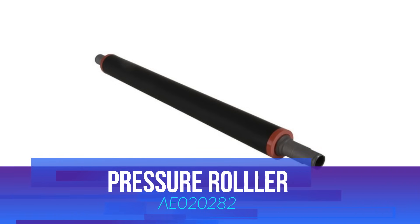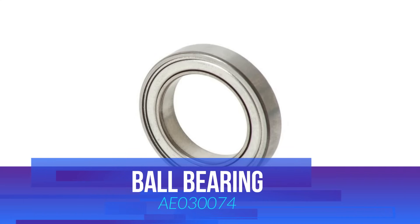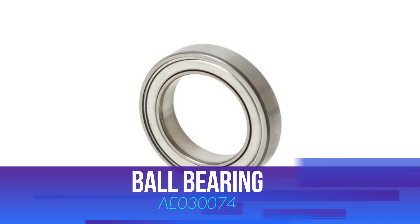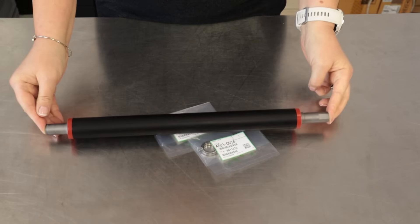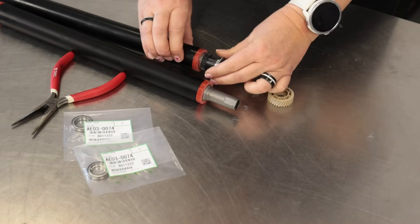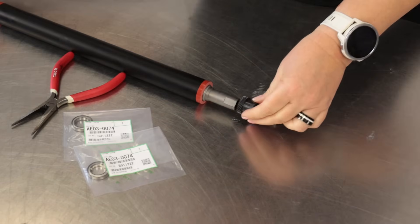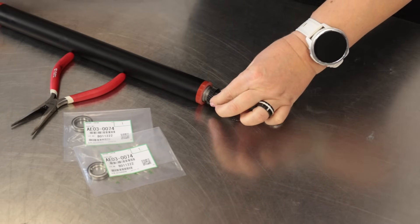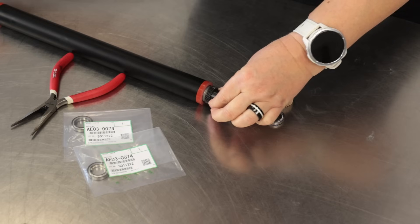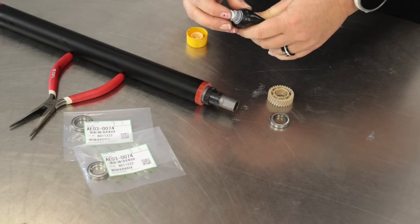Prepare new lower pressure roller and ball bearings. Disassemble the gear pressure roller, ball bearing, and gear pressure roller exit. Install the gear on the new pressure roller and use specialized grease under the bearing. You will find a link to the grease in the video description. Remember that this is very important.